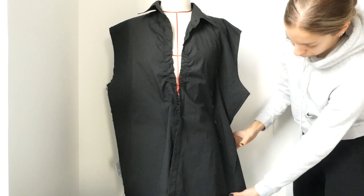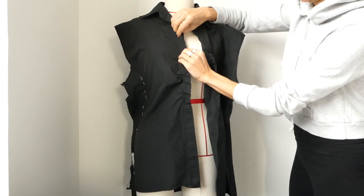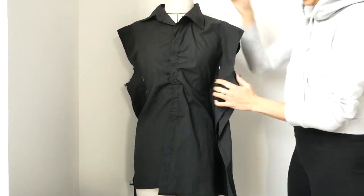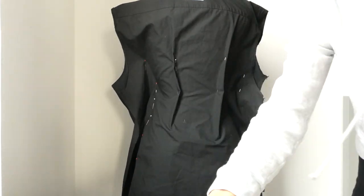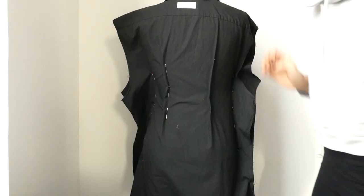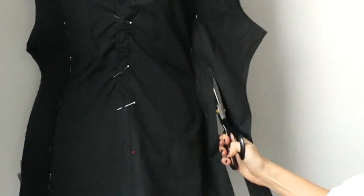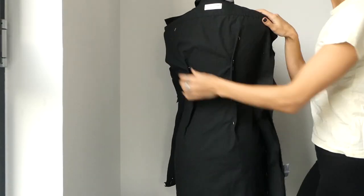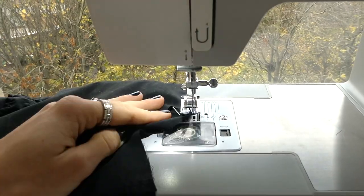Now with the shirt inside out we're ready to pin our new side seams. You can also make sure at this point that your gathering on each side of the shirt is even. And then you're going to pin two back darts. This will help create a lot more shape to the dress. You can now trim away all the excess fabric on the side seams before you sew. Sew your side seams with a straight stitch.